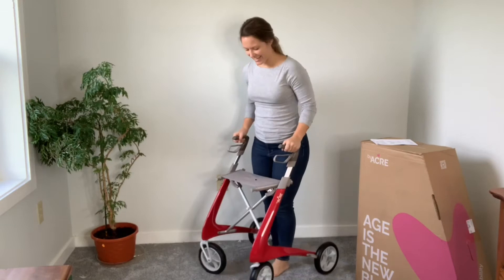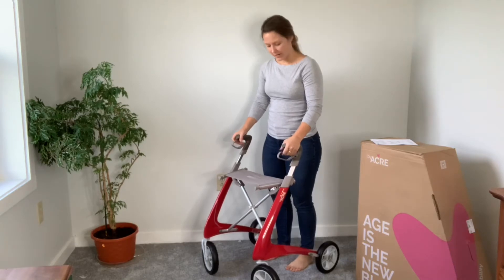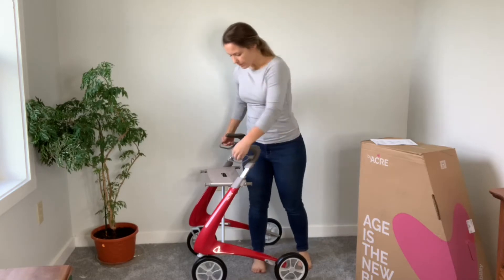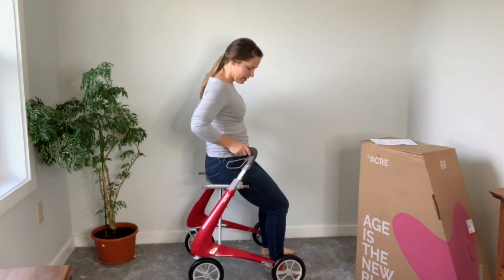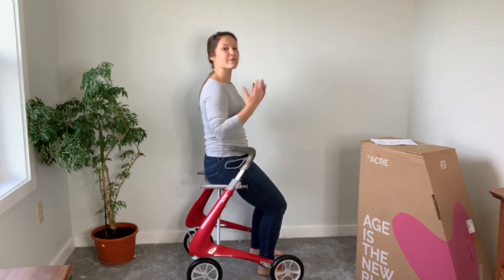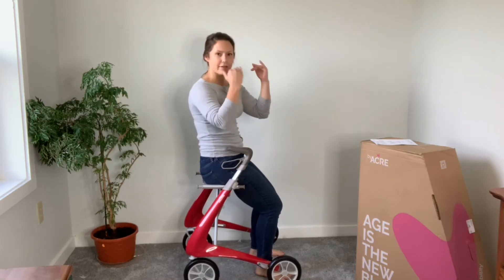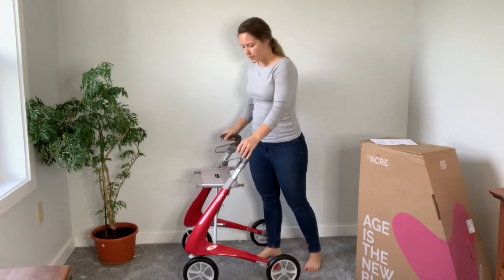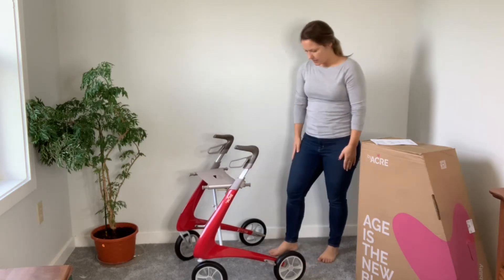This is so light, I can't get over it — rolls so nicely. These are the brakes up front, so if I ever needed to stop those brakes kick in, or you can put the brakes down to sit down. And look how high I'm sitting — I didn't realize I'd be sitting so high, usually they're a lot lower. It's not that much different from my actual height, which is so important because when you're talking to people and sitting around others, you want to feel like you're at eye level. So far, this is a win-win-win. Love the lightness, love the height of the seat, and these were really easy to adjust. I'm sold.